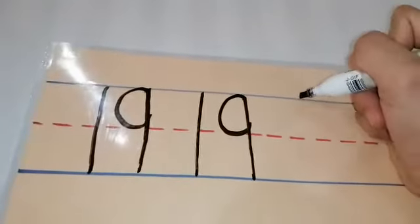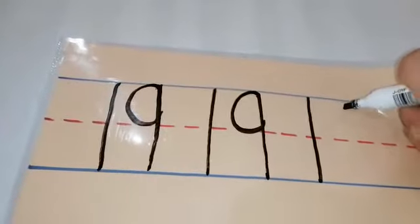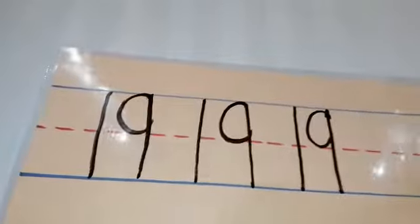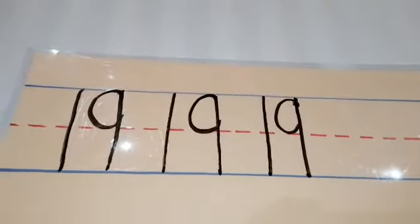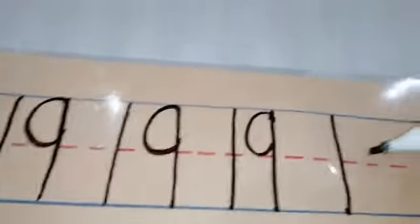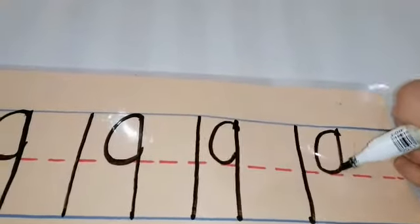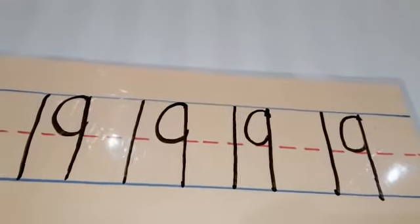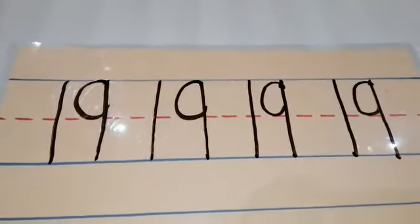Again, let's try it: 1, and 9. Can you do it by yourself? Try it: 1, and 9. Very good! Is it easy? So you already know how to write the number 19!